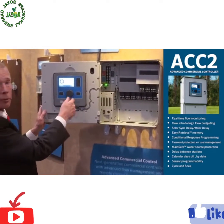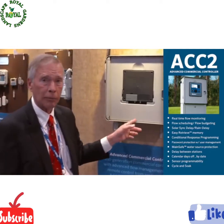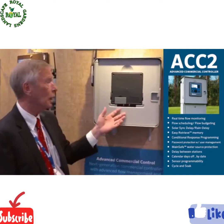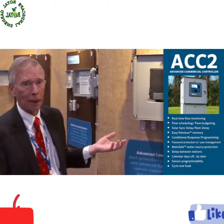I can actually do all the programming and everything. It will actually run automatic programs in the reverse position. I can leave the controller like this and it's fully capable of automatic irrigation.